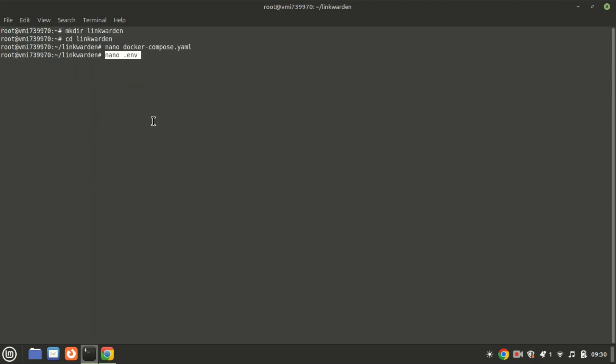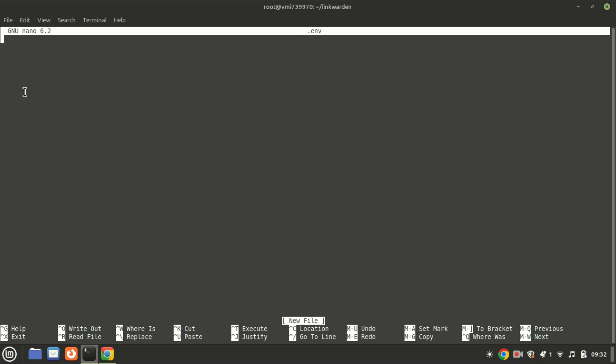Next, in the same directory, create a file named .env, open it, and paste the following content inside it. Replace the sensitive secret and your PostgreSQL password values with unique, secure phrases of your choice.